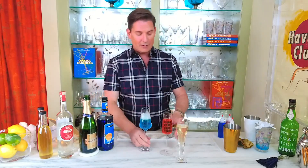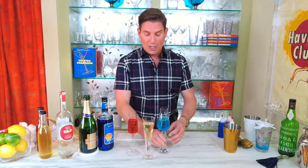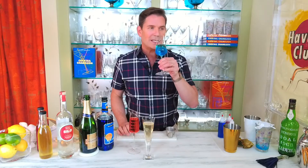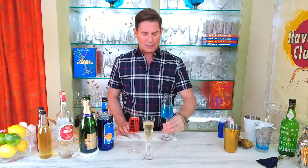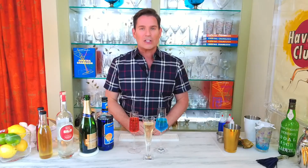And here we have our red, white, and blue summer sparklers. Let's taste the blue — that's stunning, really delicious. A crisp, light orange flavor and it doesn't overwhelm the champagne or the vodka. So here we have our summer sparklers in red, white, and blue. Stay tuned — I'm going to show you my pro party tip on how to pre-batch the cocktails and have them ready to serve all summer long.